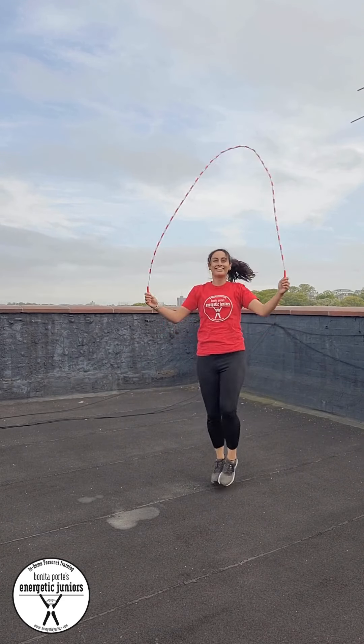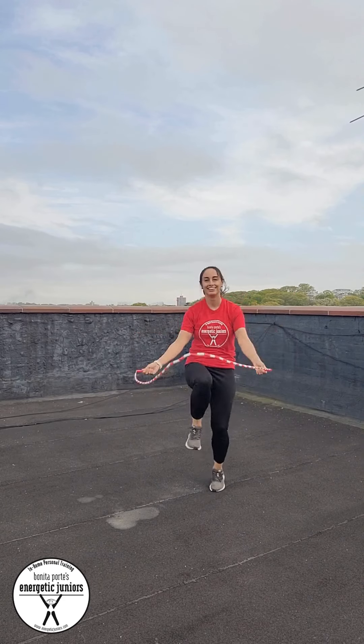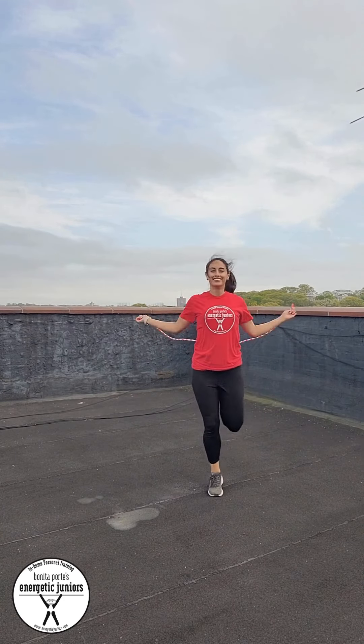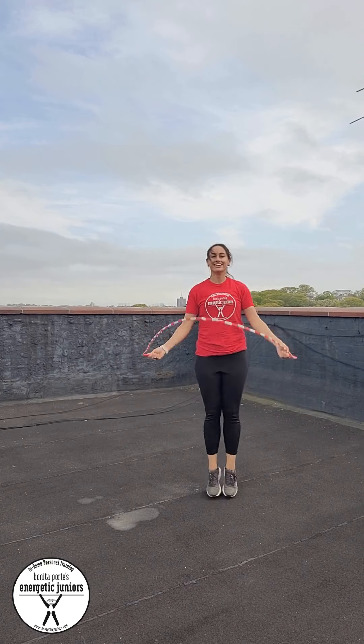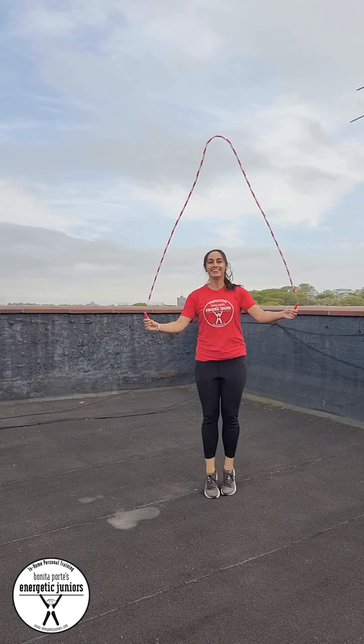The key to the jump rope is to make sure you're not doing it and getting frustrated. Starting maybe with small jumps, maybe you take that double jump in between, maybe it's one foot at a time — whatever feels the most comfortable and easy way to start. And then you can start to make it a challenge.